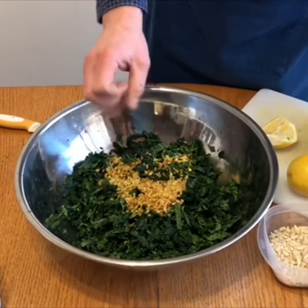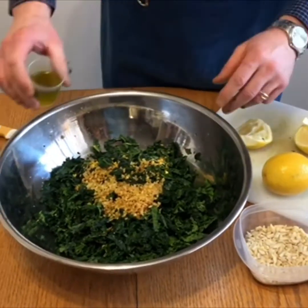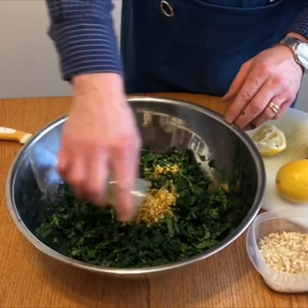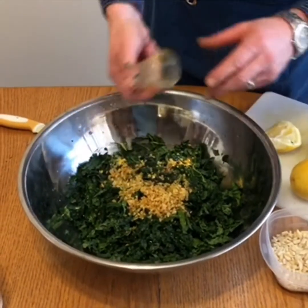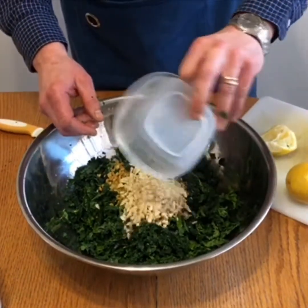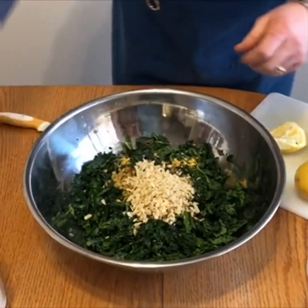Add a couple tablespoons of good olive oil into the salad as well, and then I like to add some toasted almonds to add a little more crunch. Finish with a little bit of salt and pepper.